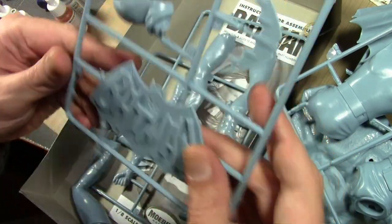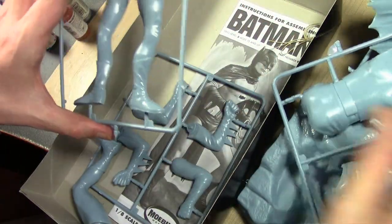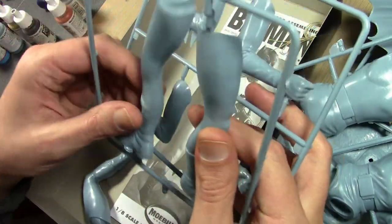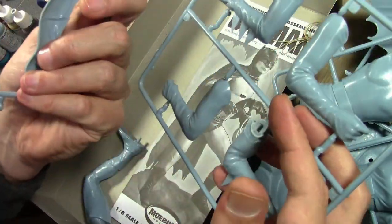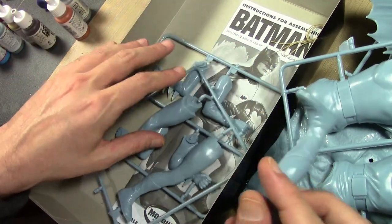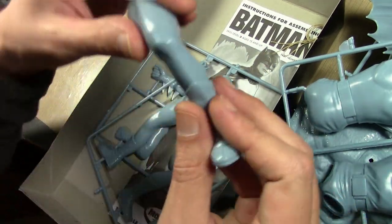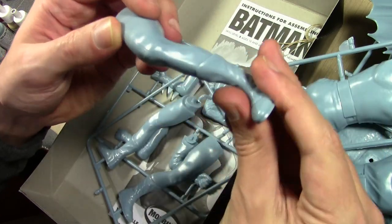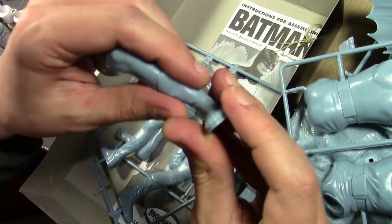The legs and arms don't have too many pieces and not much to say really - it's not like he was covered in details on the original outfit. I put one of the legs together just to show you the seam line situation, though I haven't done any cleanup on it yet.